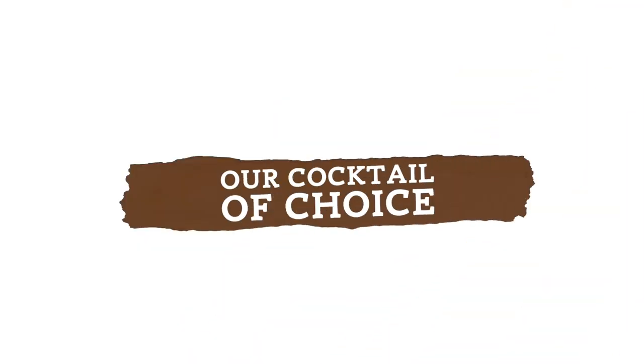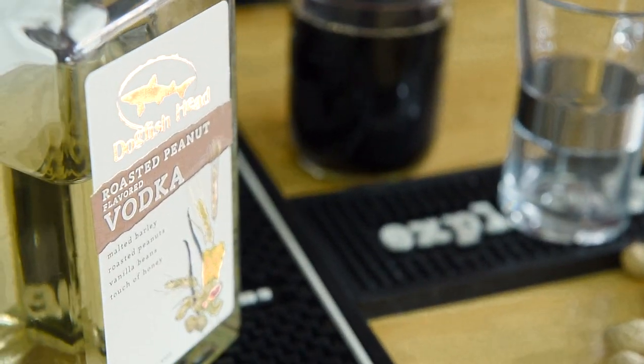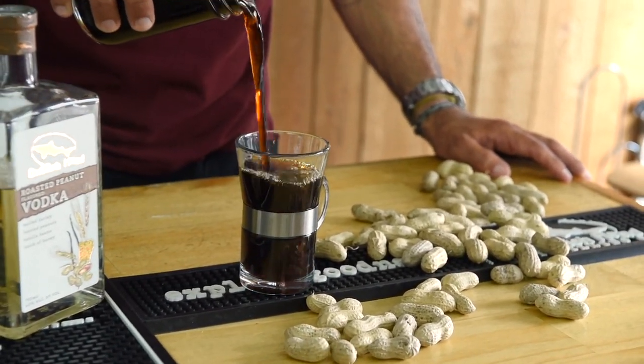Today I am having a little bit of roasted peanut vodka to spice up my cold brew coffee. I like to add a splash, but you can add a touch of cream, chocolate syrup, or even maple syrup if you like a sweeter mix.